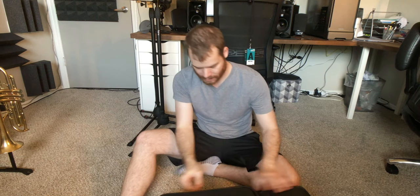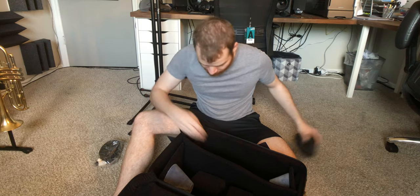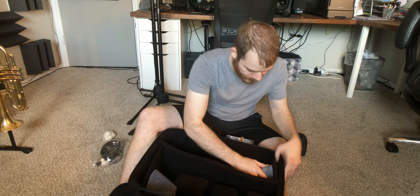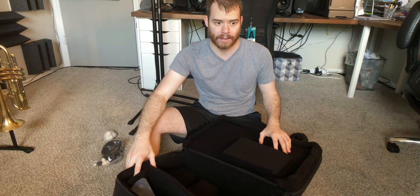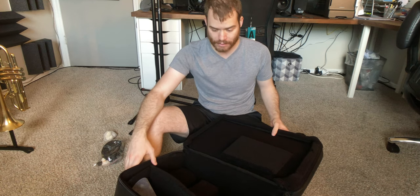I got this because I wanted something that could hold my Trumpet and my Flugelhorn, because usually when I'm going to gigs — not that anyone's gigging right now — I'm bringing all my cases, and I would like to not have to. So we're going to see what actually fits inside this case, and I'll let you guys know if I think it's a worthwhile buy. I love Guard stuff, so I have a feeling it's going to be real sturdy and great.